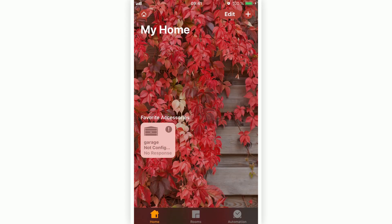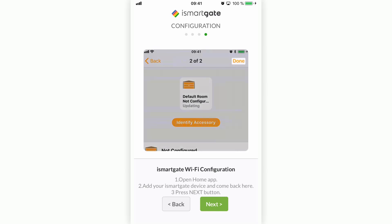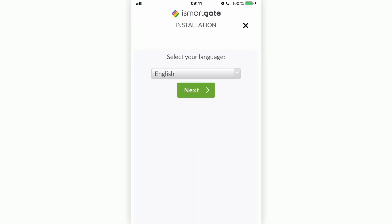The HomeKit part is now completed, but the installation is not complete yet. Close the Home application and go back to the iSmartGate application. Press Next. Once the application has found your iSmartGate device, click on it to continue. Now select which language you want and press Next.